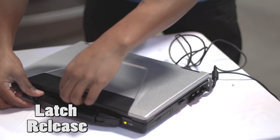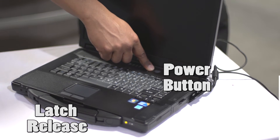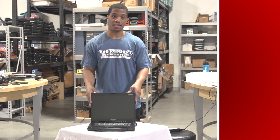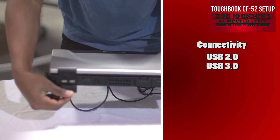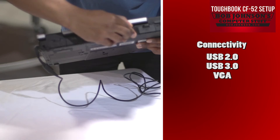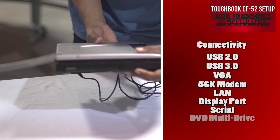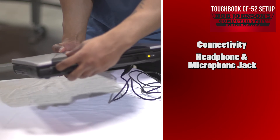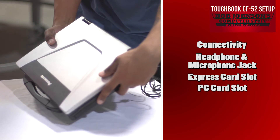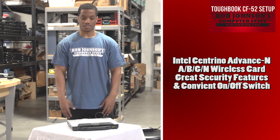The press release latch is here to open your LCD. Your power button is located here to turn your computer on and off. Not to mention this computer has great connectivity, including USB 2.0, USB 3.0, VGA port, 56K modem and LAN, display port, serial, DVD multi-drive, SD card slot, headphone and microphone jack, as well as express card slot and PC card slot. The Panasonic Toughbook CF-52 also has an Intel Centrino advanced ABG wireless card, great security features, and a convenient on and off switch.